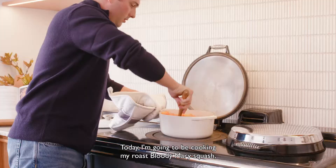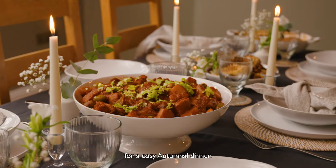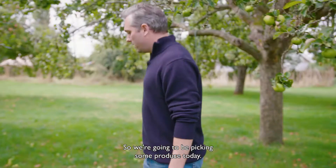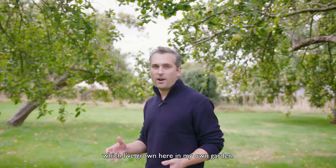Today I'm going to be cooking my roast Bloody Mary squash and a warm cabbage salad, which are both perfect for a cosy autumnal dinner. So we're going to be picking some produce today, including the butternut squash which I've grown here in my own garden.